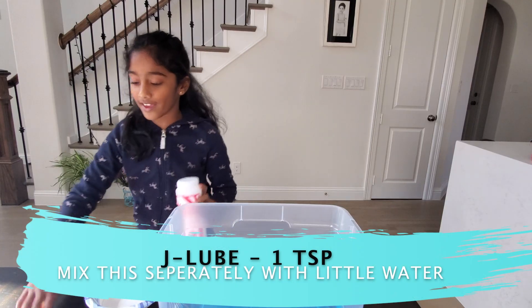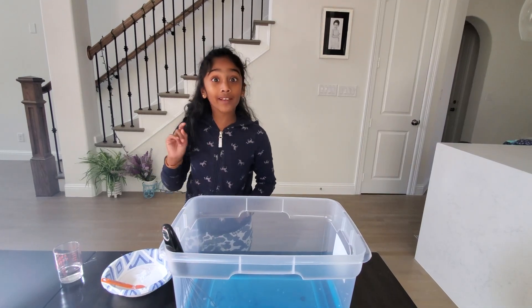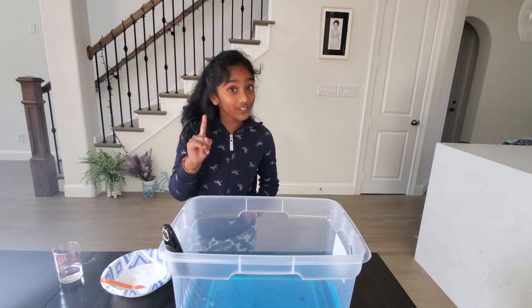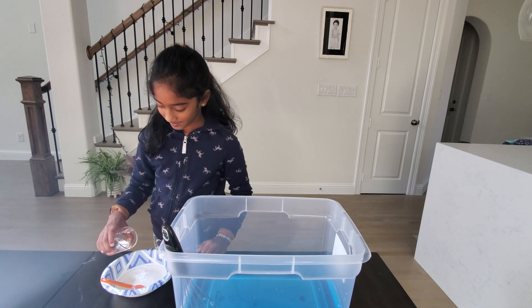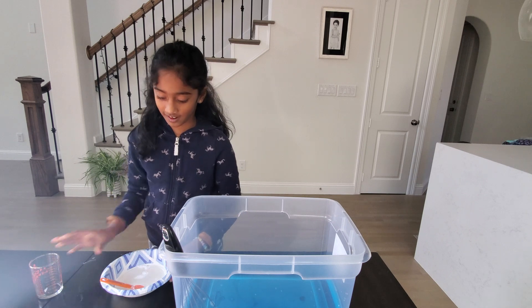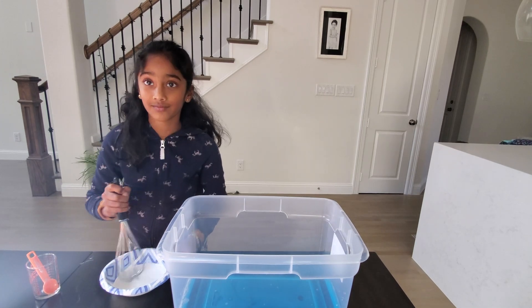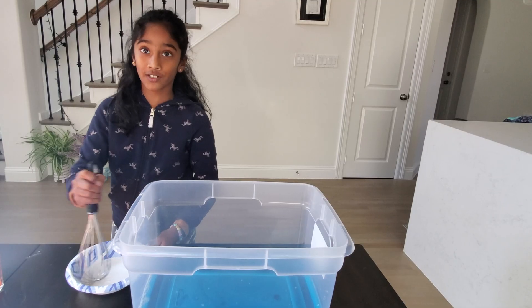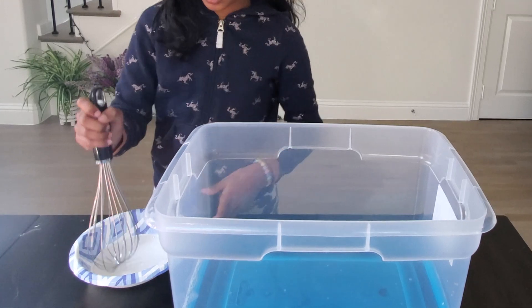I'm going to pour the J-Loop and I need one teaspoon. Make sure to mix it up really well because that's really important, and I'm going to pour some water. This is important because all the professional bubble makers use J-Loop — make sure to cure it well.